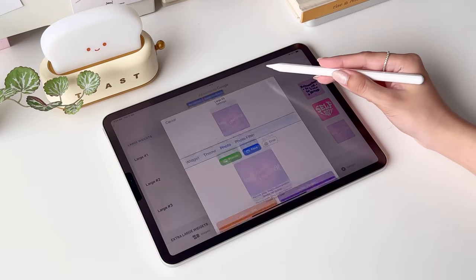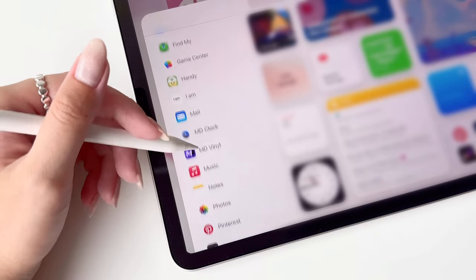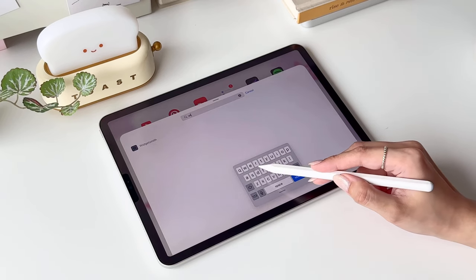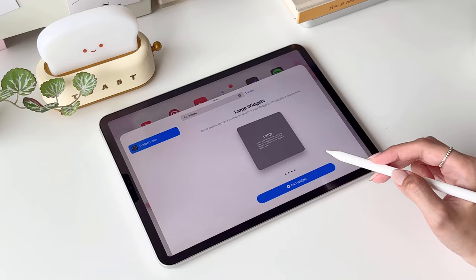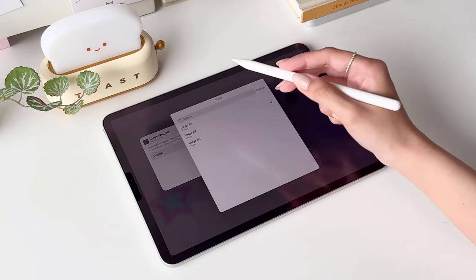Now onto the home screen — tap and hold your screen until the apps start to jiggle. You'll see a list of apps that you can add to your home screen as widgets. Scroll down to the bottom to find Widgetsmith, or you can type Widgetsmith in the search bar. Now we're gonna select Large Widget to add the widget we just made. If you want to switch to another large widget, just tap on it once to change the widget.